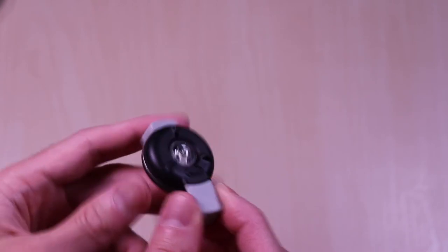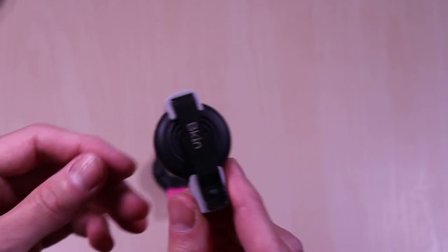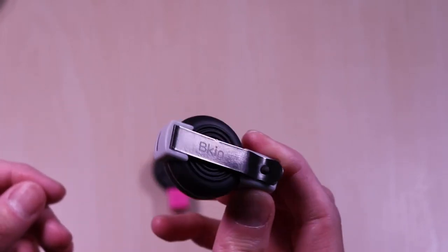And the gray one. Function is the same, only difference is the color. It's very nice and it's well built.